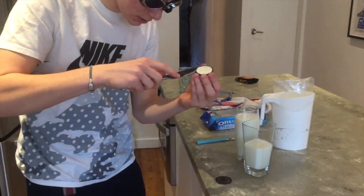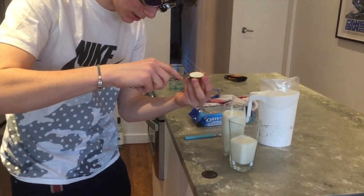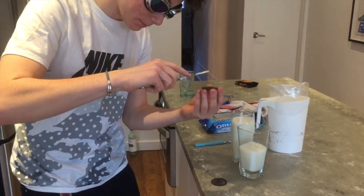Alright, so this is the old separate maneuver. Step one is gonna be you just want to separate the two layers. Now you're gonna carefully extract the yolk from the egg — see that? We get up close to that. How's that with the lighting?